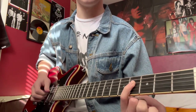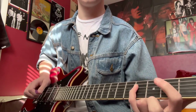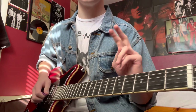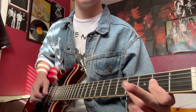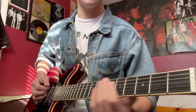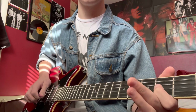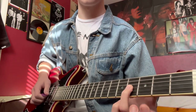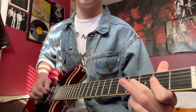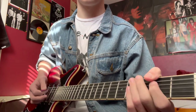Then we're going to hit the octave of that, which would be four on the D-string. We're going to rock between these two notes — two on the D and four on the D. Then it's four, four twice on the G, and then two on the G. That's the intro riff at speed.